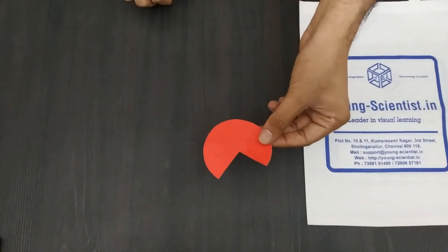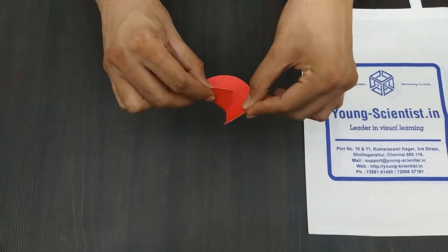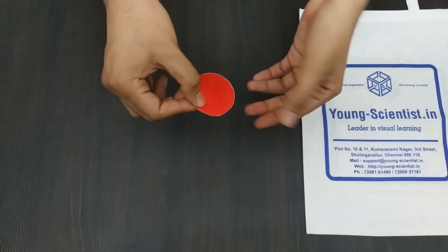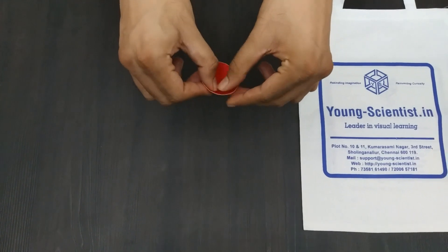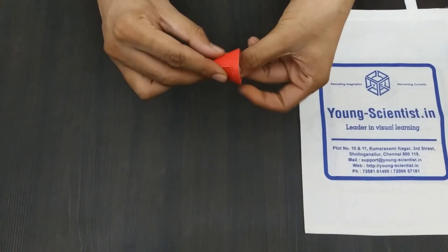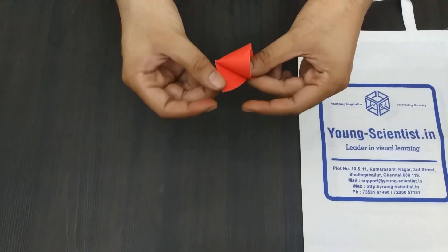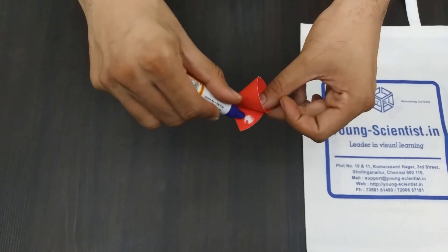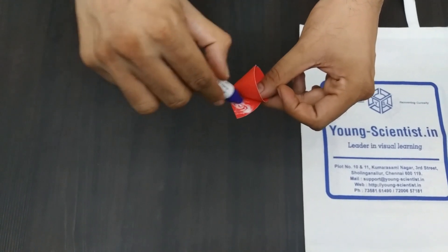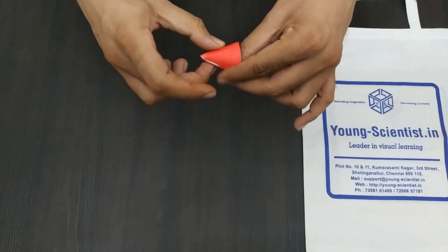Now we take the red circular piece of chart and roll it into a cone. This will become the nose of the rocket. We will use white glue to stick it. Give it enough time for it to dry.